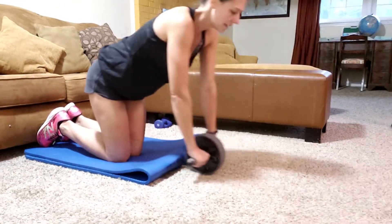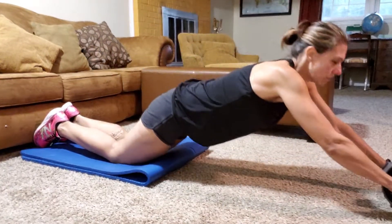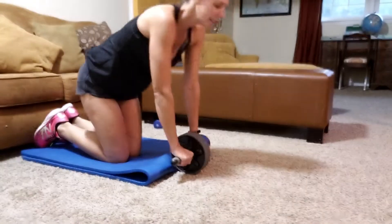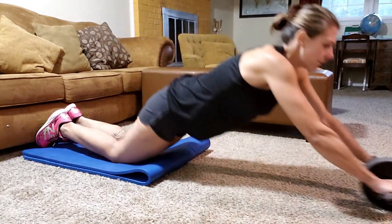I even feel it in the back of my legs when I do this. Nine, ten, eleven. Remember, we're doing 15 of each exercise and then we're going to do three sets of each exercise. Thirteen, fourteen, and fifteen.